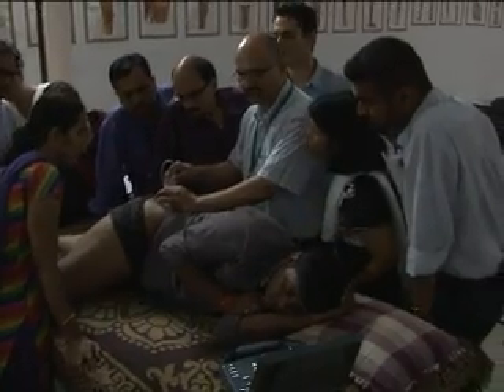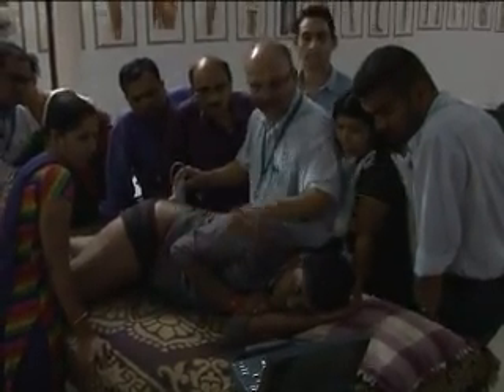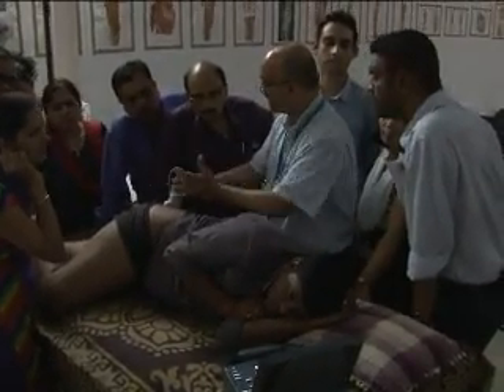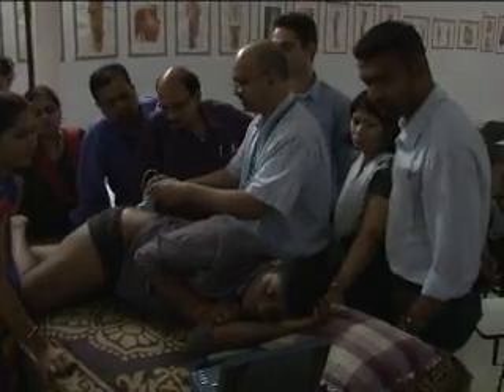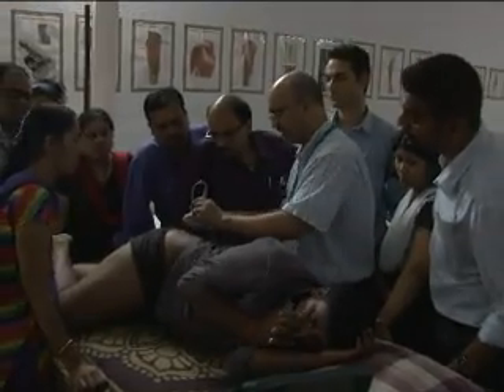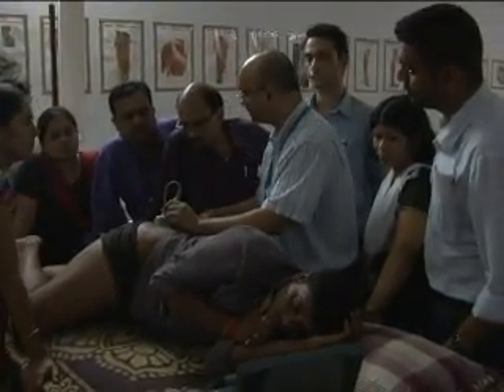Now if I slide to the greater sciatic notch, there will be a gap. You can see that gap develops on the ilium bone because the greater sciatic notch comes in. You can see the bone on that side and the bone on this side, and the notch is like this — so there is nothing in between. You see the gap of the bone on that side and the other side.